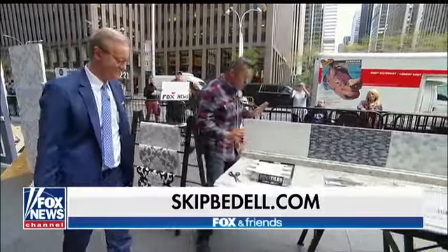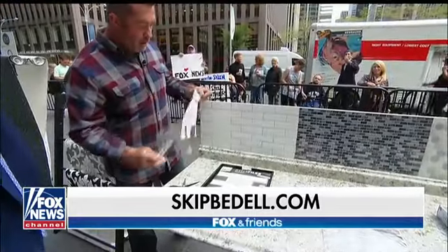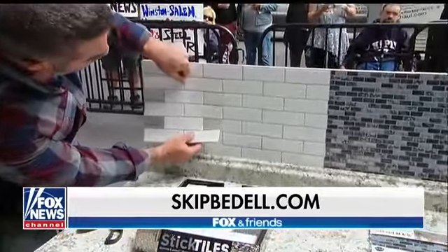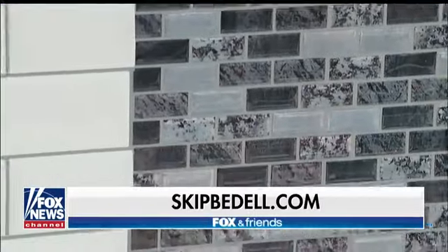Here's something really cool — peel-and-stick tiles. You cut it with a pair of scissors, peel off the back, and it's so easy to stick on the wall. There's no grout. I tiled this whole backsplash in five minutes.